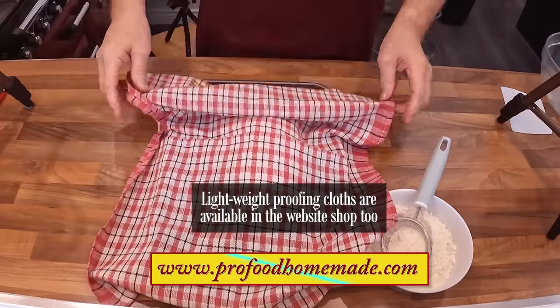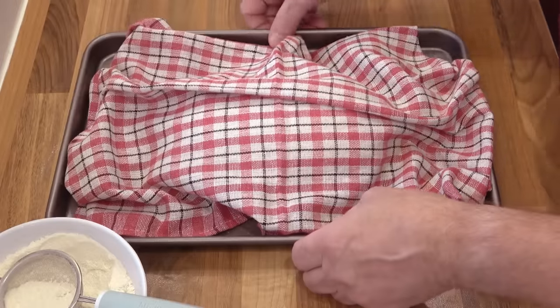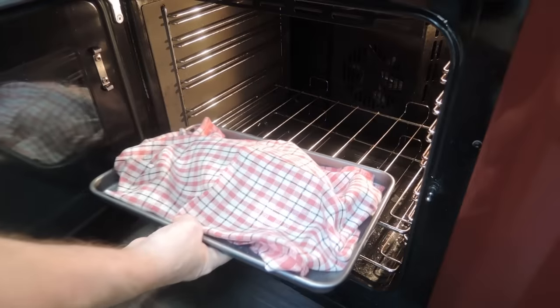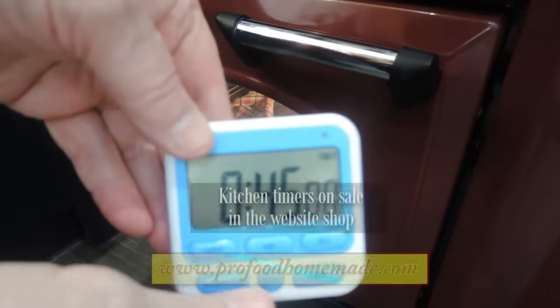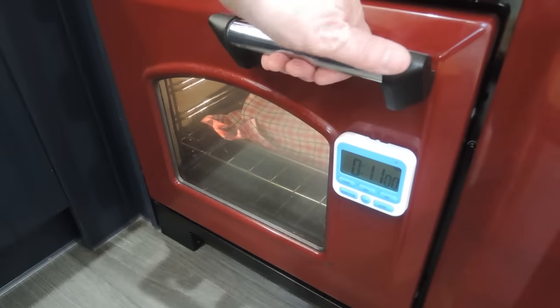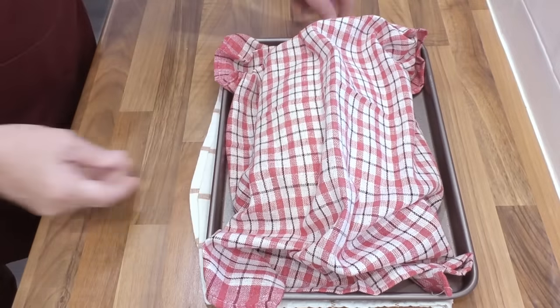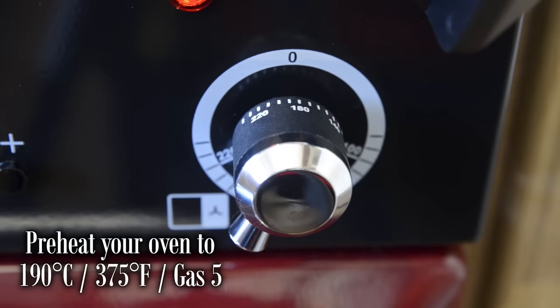Cover it with a lightweight dry cloth and get it into a warm, draught-free spot — in my case, back in the oven with just the light bulb on. Let it proof for 45 minutes. When there's only approximately 10 minutes left on the final proof, you need to preheat your oven, which means I'll have to let mine finish proofing on the bench for the last 10 minutes. I preheat my oven to 190°C, that's 375°F or gas mark 5.